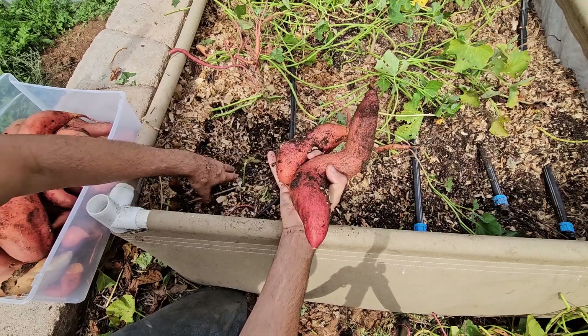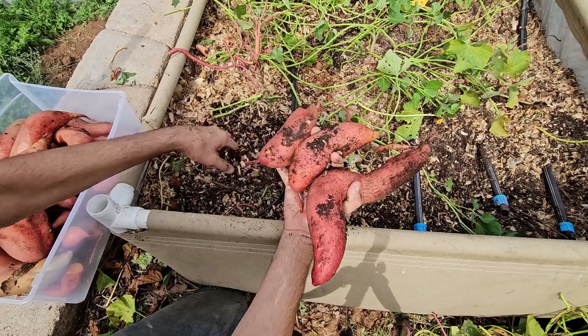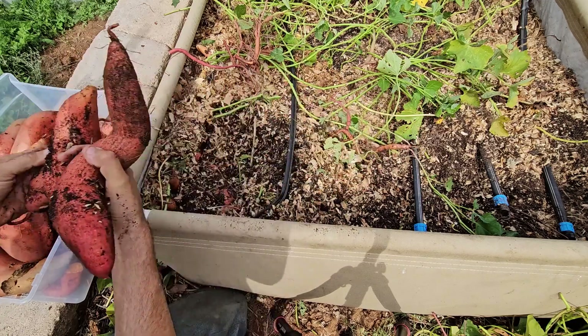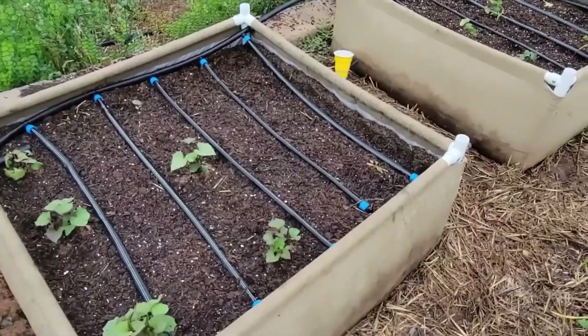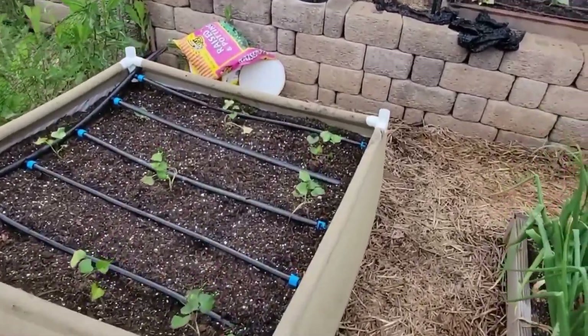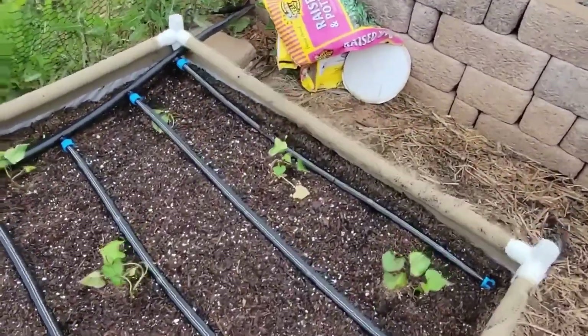Today I'm harvesting sweet potatoes from my two grassroots fabric raised beds. They're both four feet by four feet and I grew my sweet potatoes in them last year. That actually led to an experiment because we're always told to grow your sweet potatoes from slips. However, I had several sweet potatoes that were accidentally left in the bed and they came up again this spring. I spread them out evenly in the bed they came up in and planted the same amount of slips in the second bed. I wanted to see which would do better.